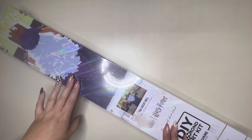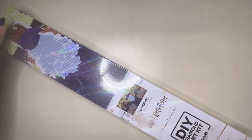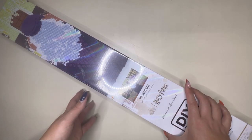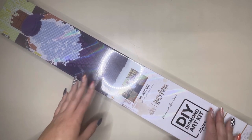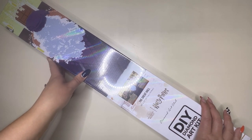Hello everyone and welcome back to my channel. My name is Caitlin and today I am here with a very exciting sneak peek from Diamond Art Club. This one is a collaboration with Harry Potter and it will release tomorrow, which is the 29th of July.